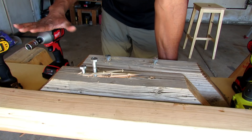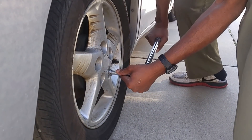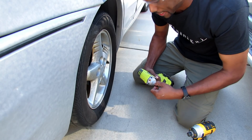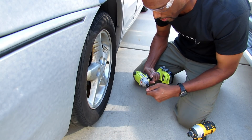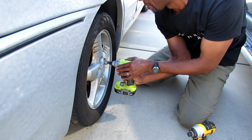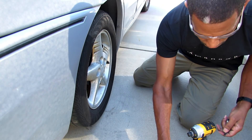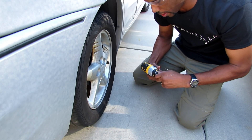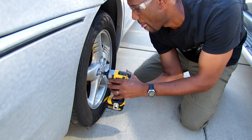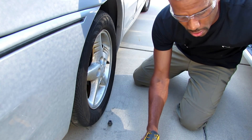The last test: I'm going to use the impacts to take a lug nut off. The car is on the ground and I just torqued each lug nut down to 100 foot-pounds. Starting with the Ryobi — putting it in reverse to see if it can take a lug nut off. The Ryobi did not take a lug nut off. The Dewalt took the lug nut off. Let's go with the Milwaukee.